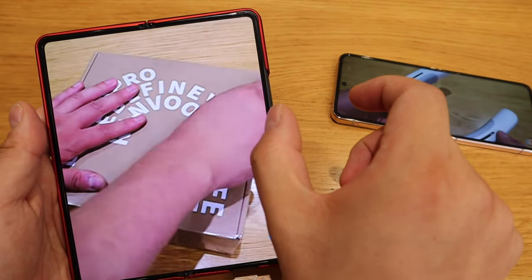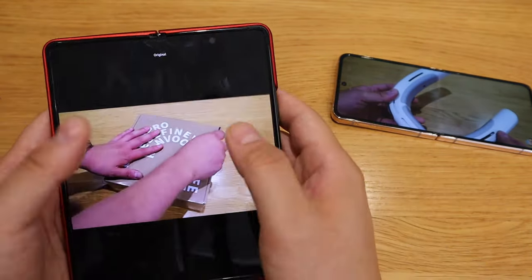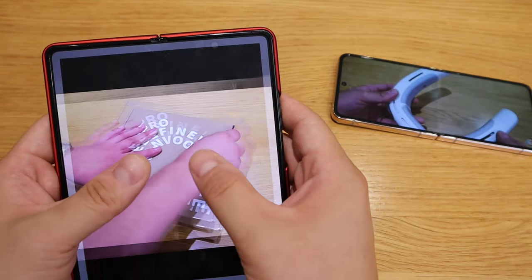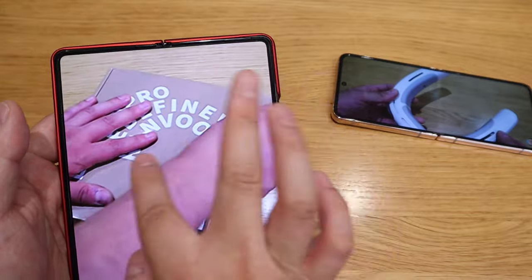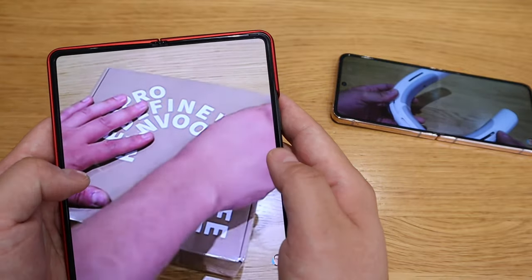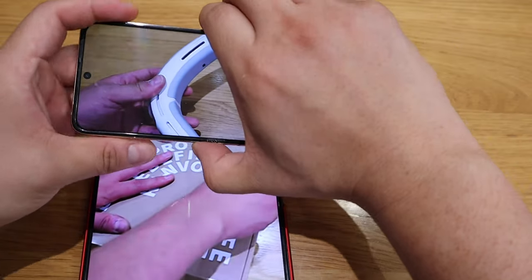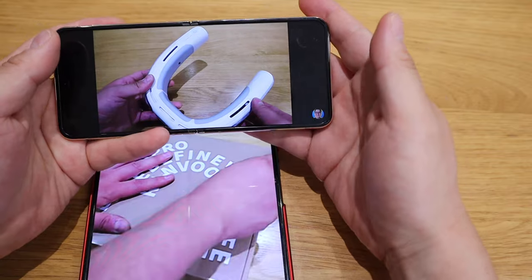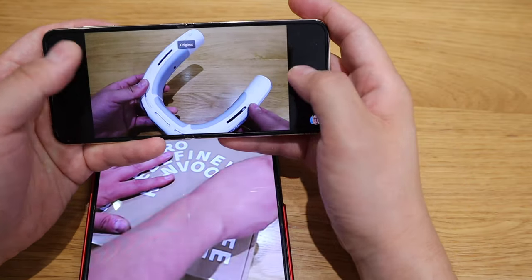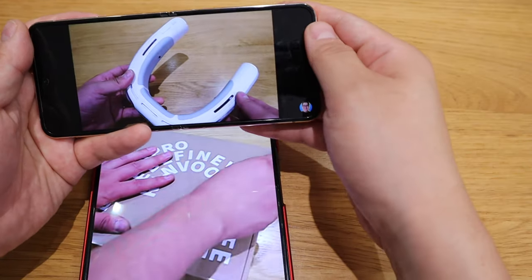On the Z Fold series when you zoom in, look at that — you're almost losing about a third or quarter of the whole video. This is not really ideal, so you start thinking is there a point doing this? You can't even scroll the video on YouTube properly, so you lean towards the Flip phone series. On the Flip 4 this works much better and it's actually cheaper.